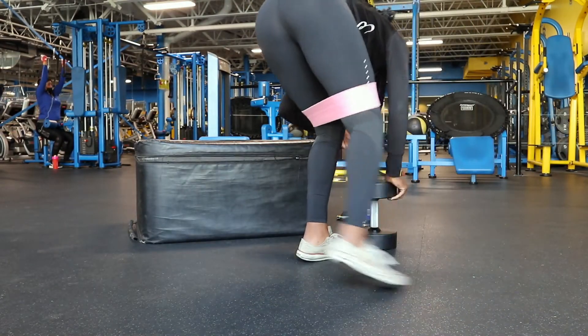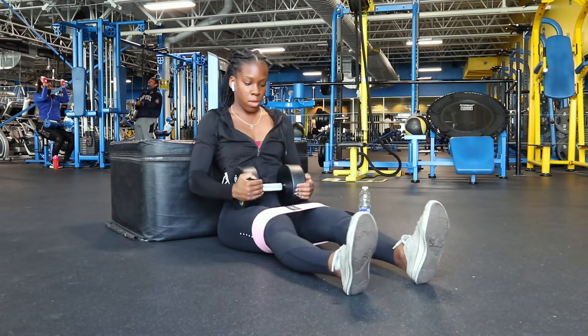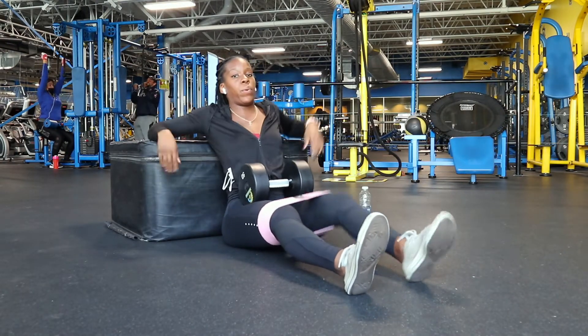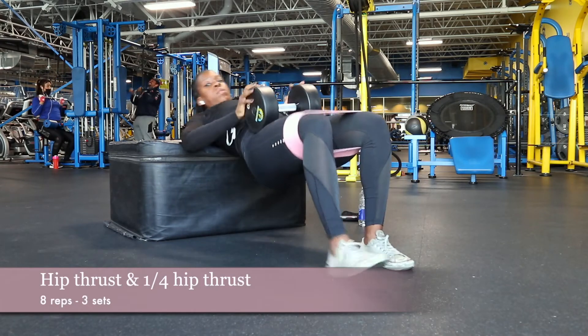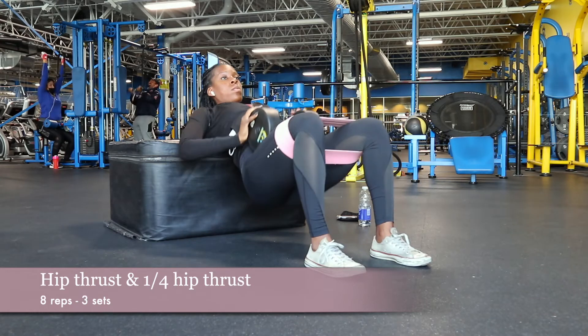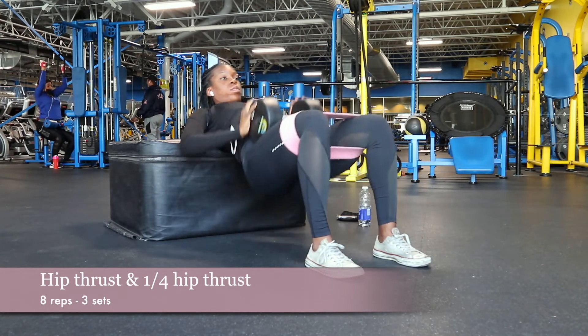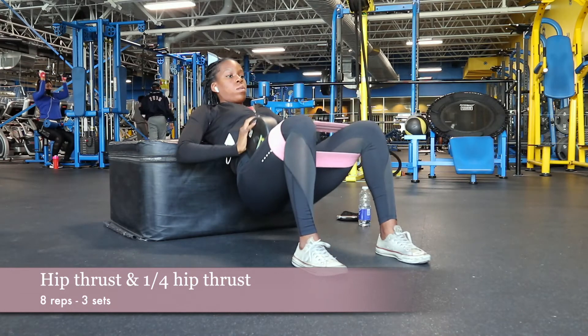Alright, so we're gonna take this scoop. I didn't film a glute activation or a warm-up, but it's pretty much the same thing I do all the time, so you guys can find that video in the description box below. For my first exercise, I did hip thrusts with a resistance band and a 50-pound dumbbell. The hip thrust I did was one full range of motion and two quarter hip thrusts as one rep, and I did those eight times for three sets.